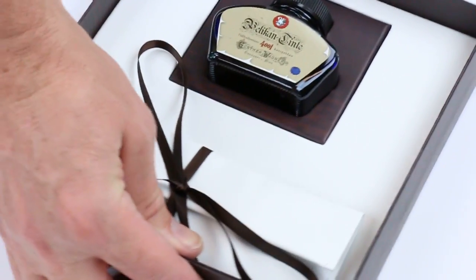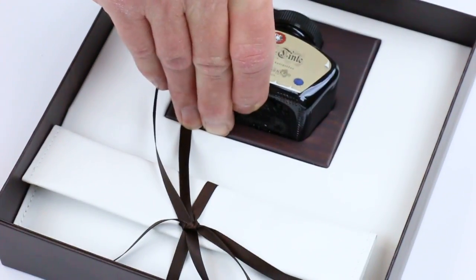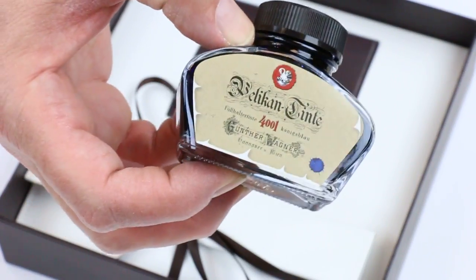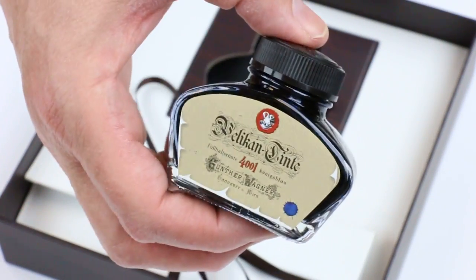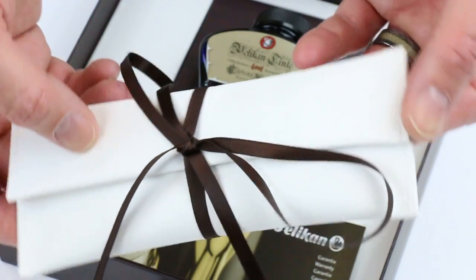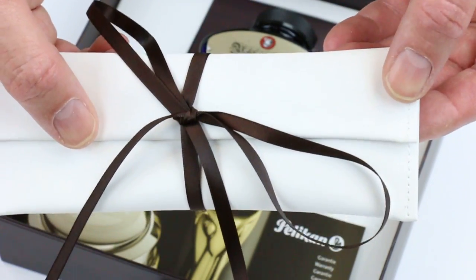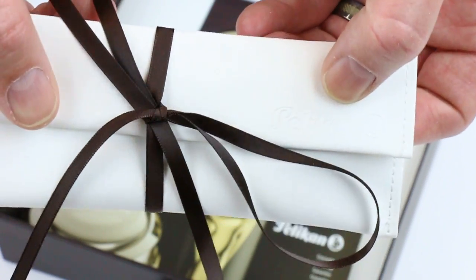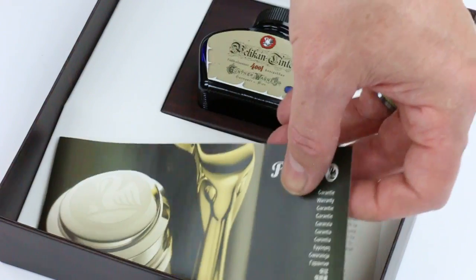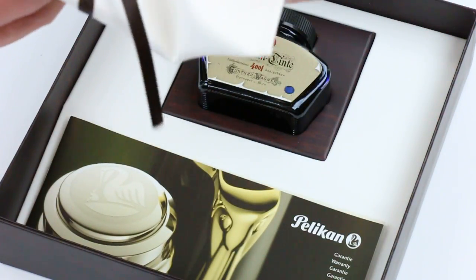The top simply slides off the box. Included with the pen is a bottle of Pelikan 4001 Blue Ink — a special edition bottle as well. The pen comes in a nice leatherette pouch with the Pelikan logo embossed on the corner. Also included is the warranty, use, and care guide from Pelikan.